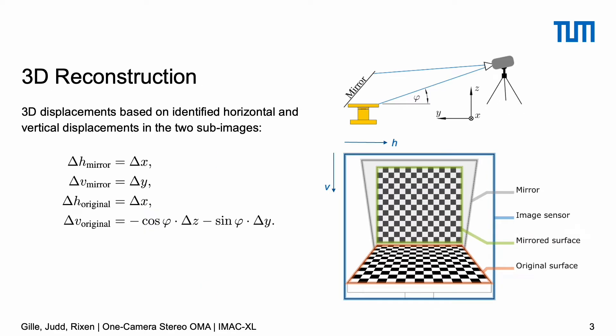This setup was chosen to enable a very simple 3D reconstruction of the surface's movement without going through a traditional camera calibration, but just using a very small set of formulas that you see here on the left. To find a point's 3D movements, the two parts of the image showing the surface from two different angles — the mirrored view and the original view — are first analyzed separately using the open-source toolbox PIIDI with the Lucas-Kanade optical flow algorithm. This gives us vertical and horizontal displacements as seen on the image sensor.